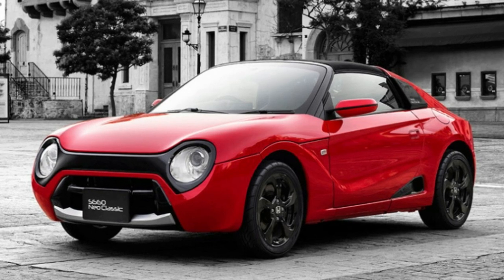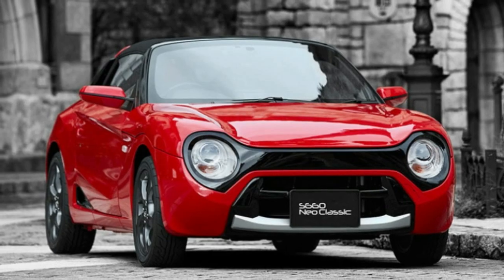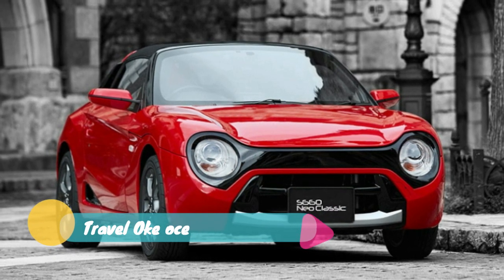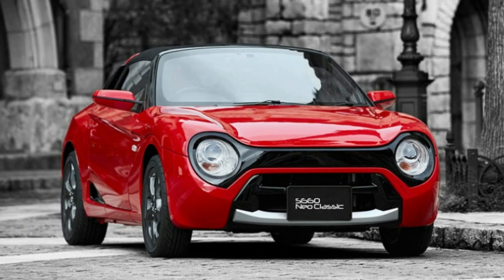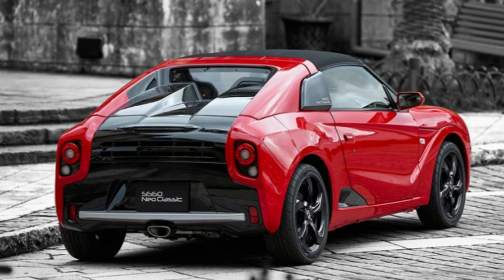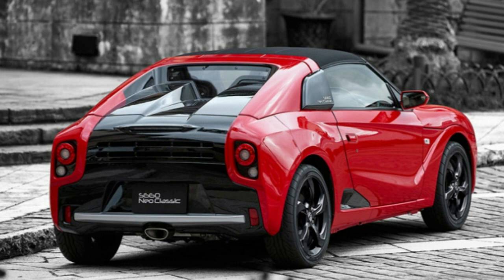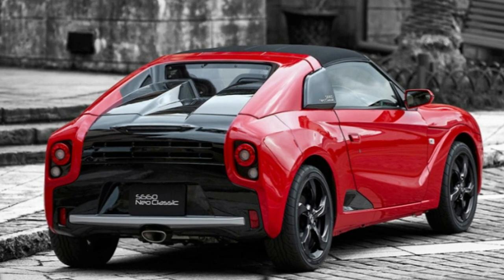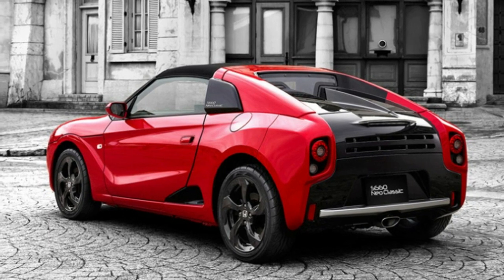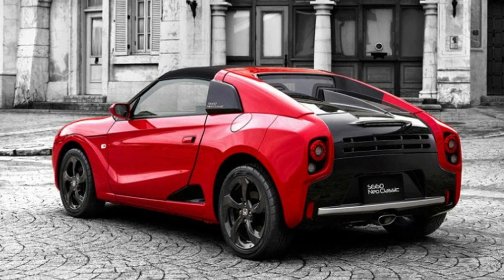We've stared longingly across the Pacific at the awesome little Honda S660 sports car since its introduction in 2015. In fact, we've done so so much that Honda has had to quash all variety of rumors of some version of it coming to American shores. And now Honda has gone and created a wild retro body kit for the S660 that has us pining for the roadster all over again.